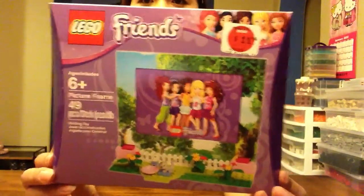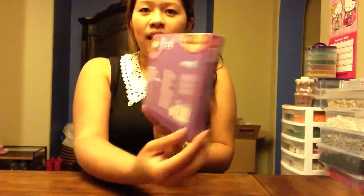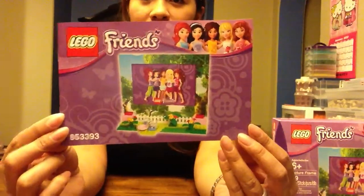It's rated for ages 6 and up at 49 pieces. There's the side and the back of the box. And it comes with a tiny little instruction booklet that tells you how to build it.